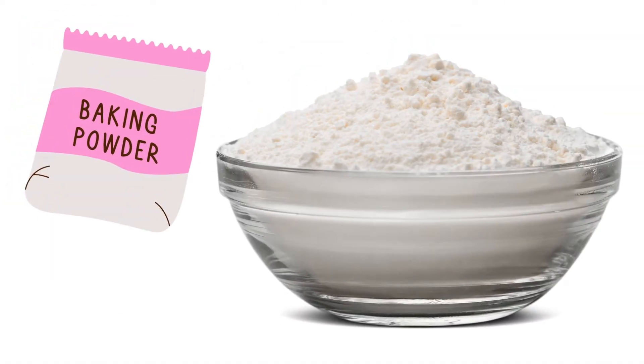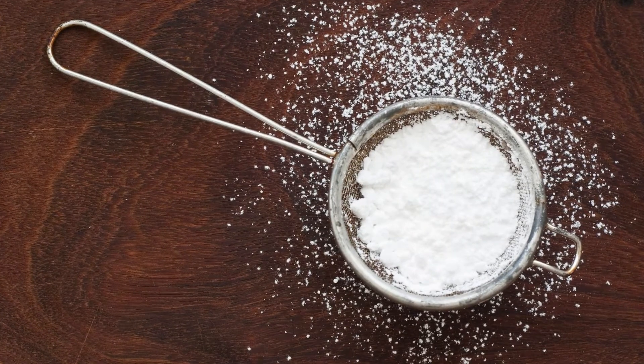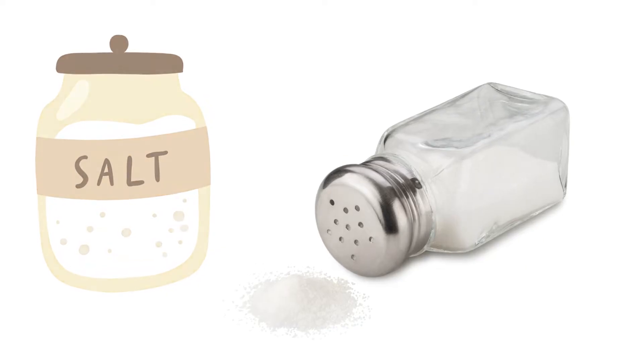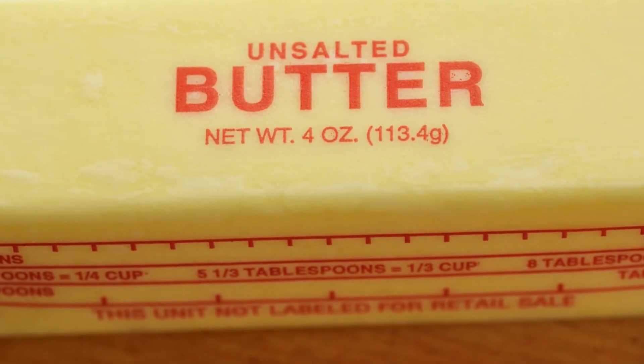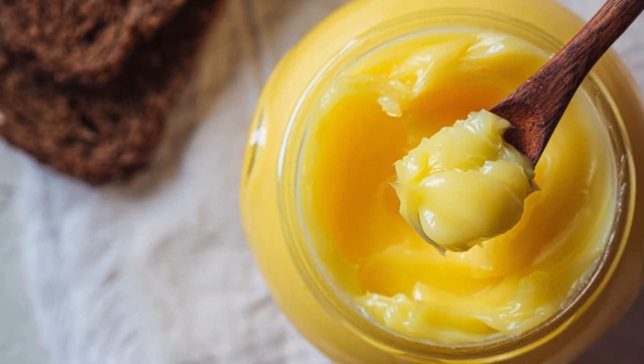2. Baking powder — to ensure our cookies rise beautifully, we use gluten-free baking powder. 3. Salt — just a pinch to balance the sweetness. 4. Unsalted butter — this adds richness and helps in creating a soft texture. For a dairy-free option, coconut oil or vegan butter can be used.